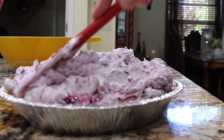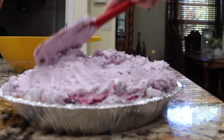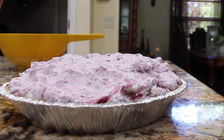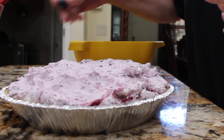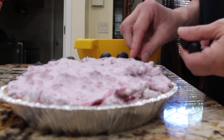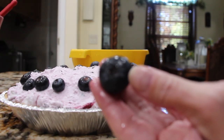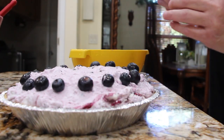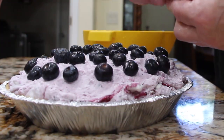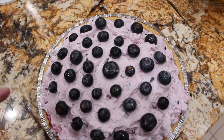So now I'm just filling it in around the pie shell. And I'll place some fresh blueberries on top. There's a nice big blueberry. And this is what it looks like. So now I'll place this in my fridge for about two to three hours.